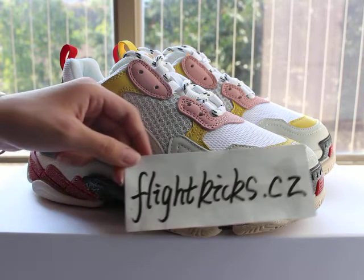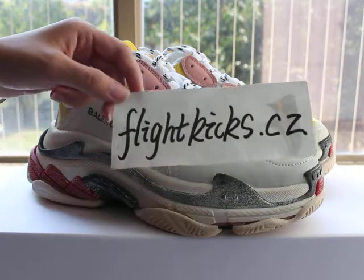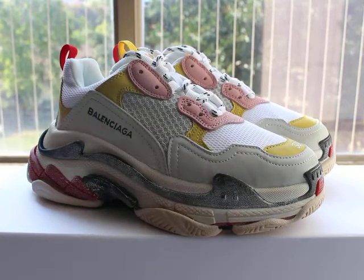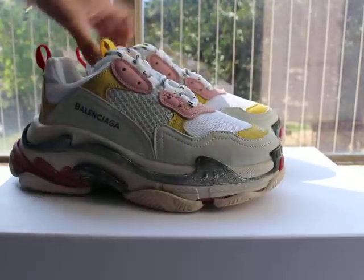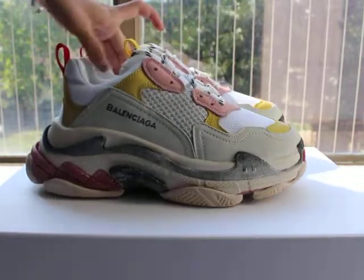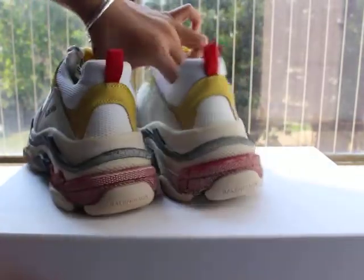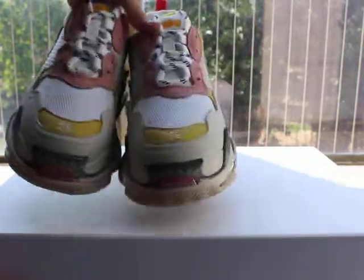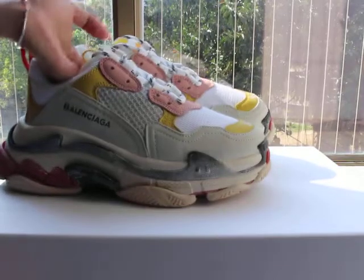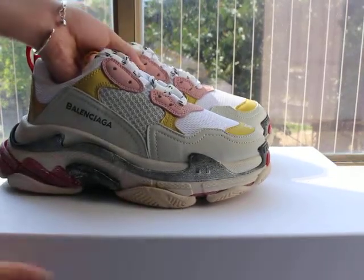What's up YouTube, I'm Wendy from flykicks.cj — this is my website. Today I got a new colorway Balenciaga Triple S. You can check this colorway — very, very beautiful. This one is for women's size, yes — yellow-pink colorway. So colorful shoes! Now let me show you guys the shoe details.